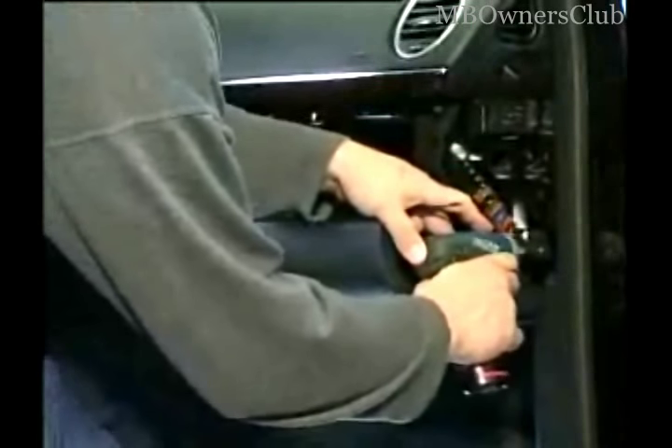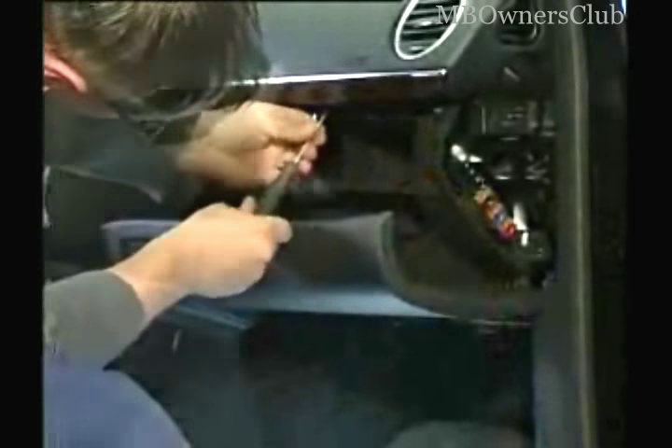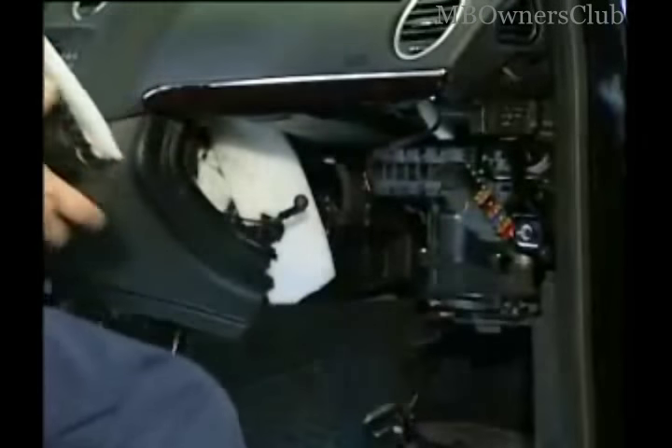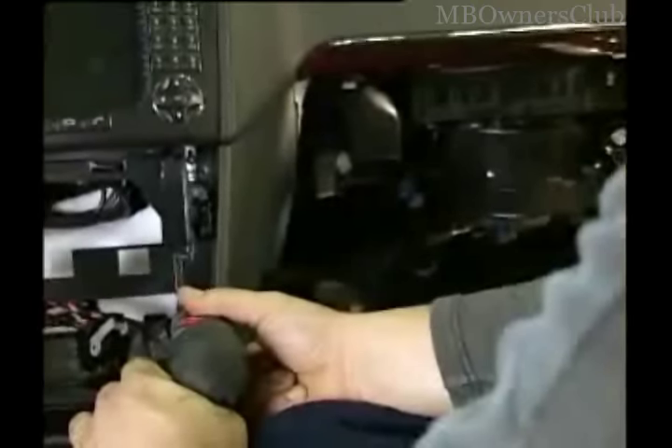The glove compartment is next. All screws are unscrewed and the connections disconnected. Attention — on the left side there is an auxiliary connection. In the frame of the installation shaft in the lower center console, there are two more screws on the passenger side.